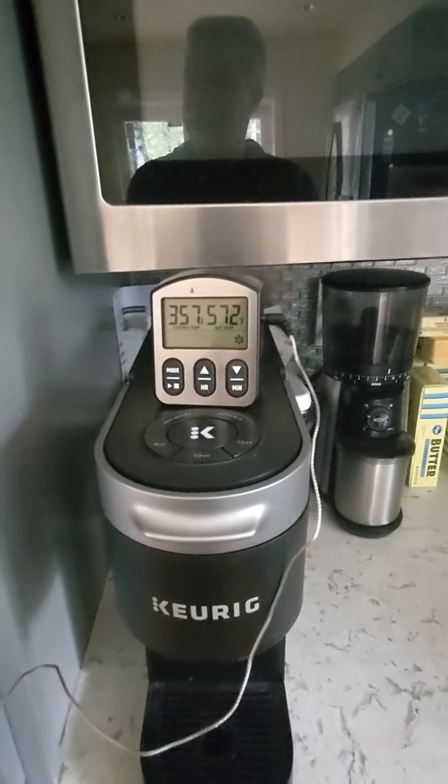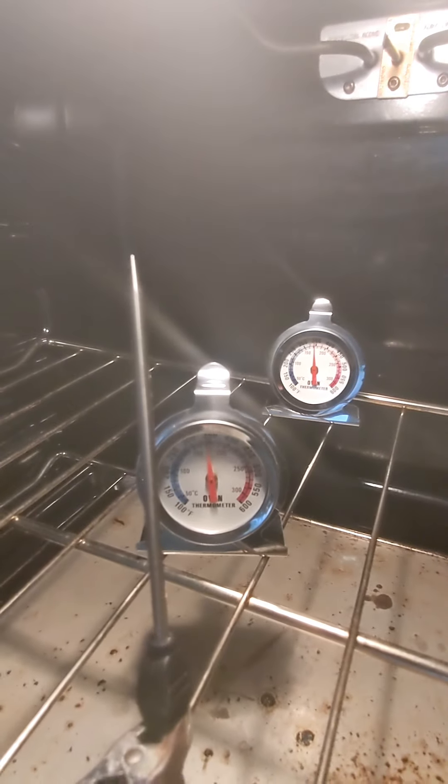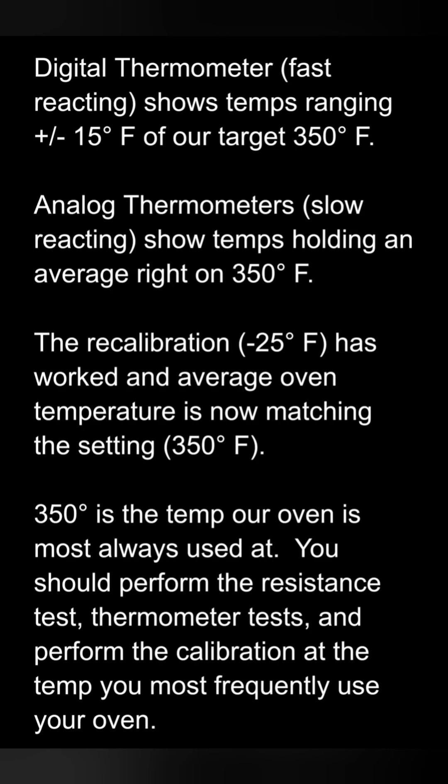Digital readings are ranging from the high 340s to the low 360s at our 350-degree setting. The analogs are steady at 350. Ovens operate by cycling on and off a heating element — it's not a continuous temperature inside the oven. The digital thermometer picks up all those variances as they happen, while the analog thermometers are slower reacting and give a better indication of the average temperature your food would experience. The recalibration worked.